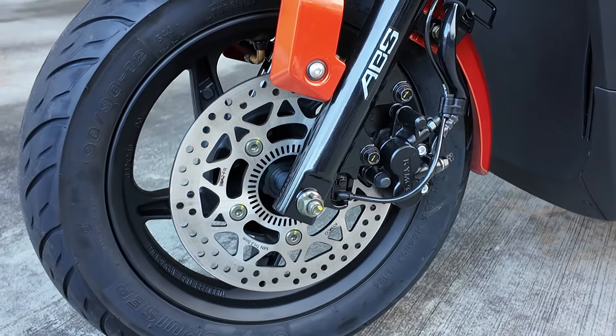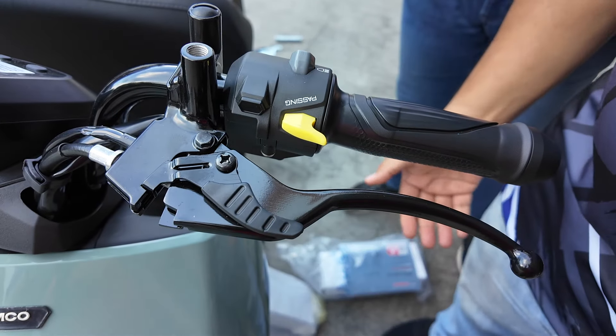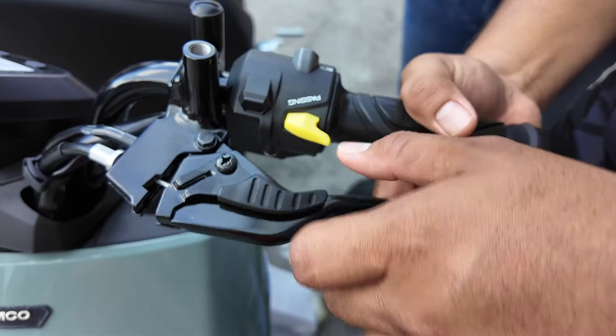After all of that, ABS is also included. And not only that, this one has a parking brake as well. So cool, man.